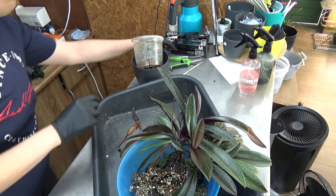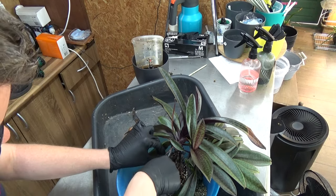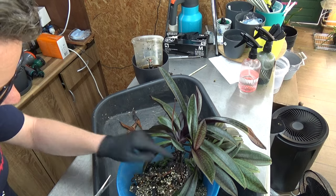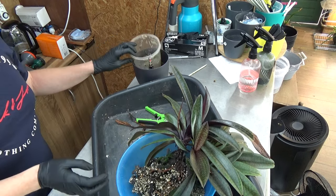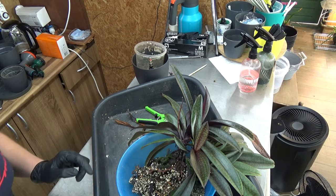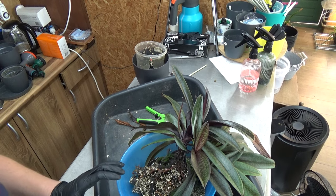I'm going to cut out a few old leaves over here — just a little bit of maintenance, but not much. It needs to go into a slightly bigger pot, so I'll be right back. I need to look for a nice suitable pot for this one.